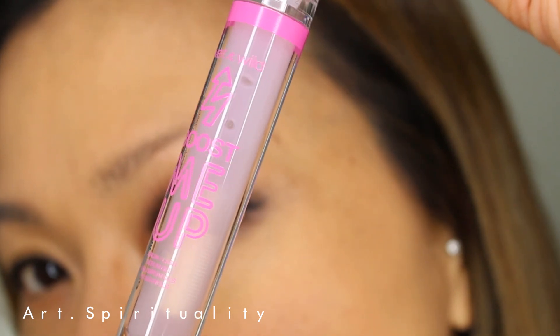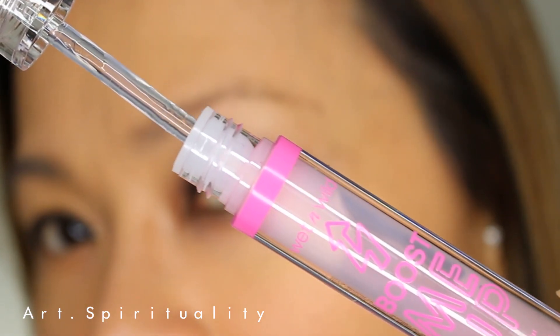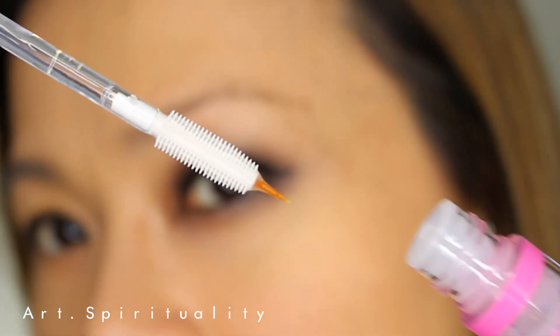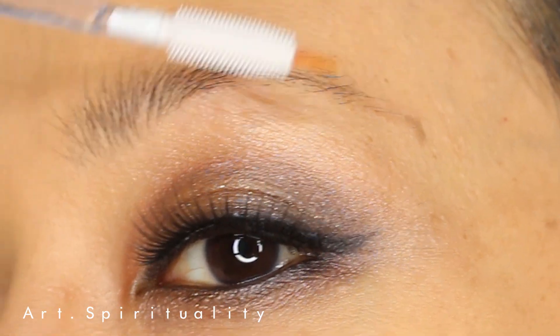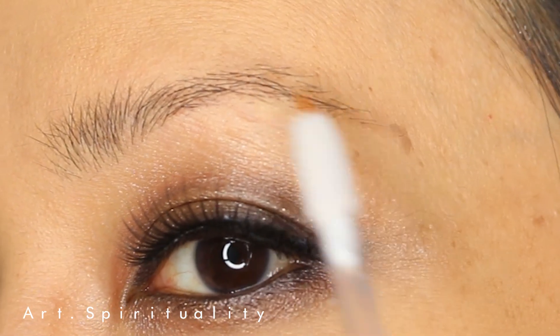I'm using this Boost Me Up brow and lash serum gel for my eyebrow. It's a revitalizing serum gel which contains nourishing ingredients that hydrate your eyebrow and lashes.